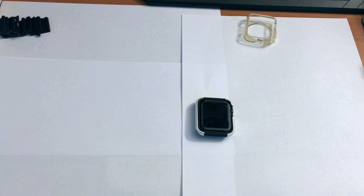Here it is with the Milanese loop back on — that's what it looks like when you have it on your wrist. I just didn't tighten up the band all the way, but that's what it looks like. This has been a review and unboxing of the Defense Apple Watch case.